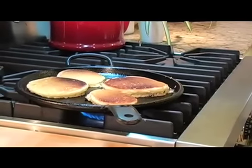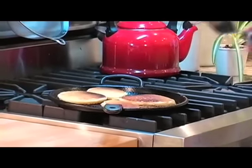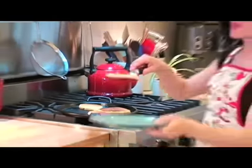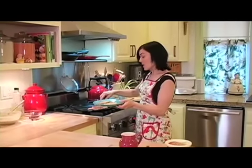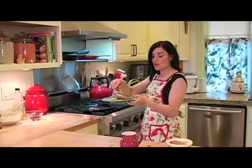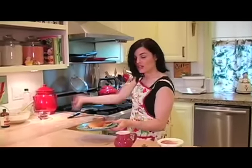Now we're going to cook this side and then they'll be ready for eating. They're golden on the bottom — these look so good. I hope you go and make these tomorrow morning for breakfast, and I hope you enjoy them as much as we do. They're very quick to make. You can even put all the dry ingredients together in a bowl the night before, cover it with plastic wrap, and then in the morning just add your liquid ingredients and you're good to go.